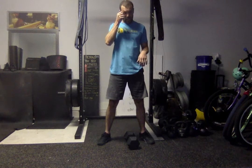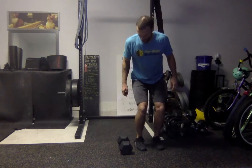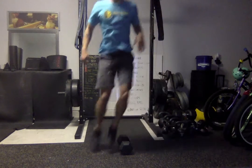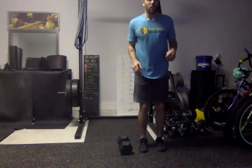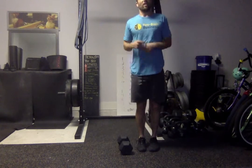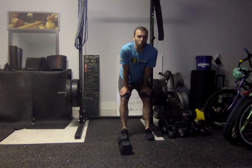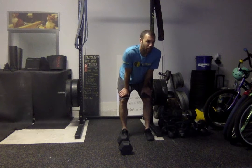Once you're done with that, we've got ten lateral over and back hops over the dumbbell. You're going to leap over the dumbbell laterally — that's why it's called lateral. Over and back equals one rep. You're going to work until you've done ten of those, meaning 20 total jumps. Once you're done with those, you're back onto the burpees, and so on until you run out of time. Then you get your one minute of rest.